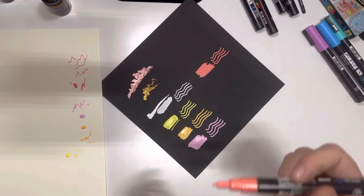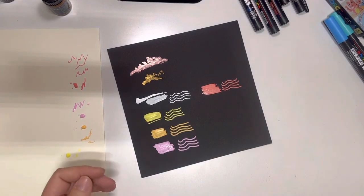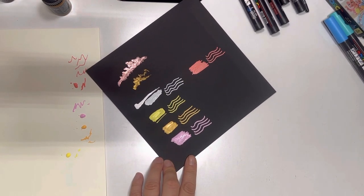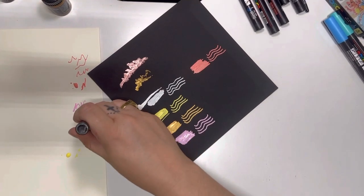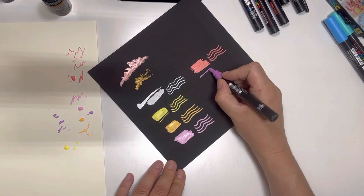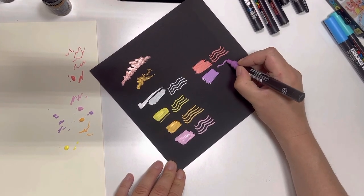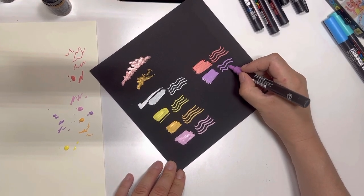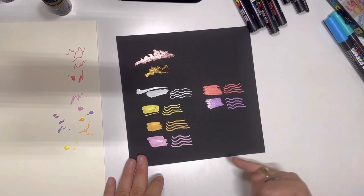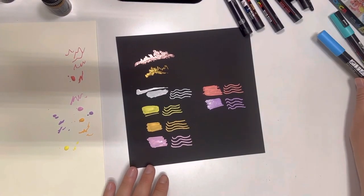I am absolutely loving how these are turning out — they're really really cute. When they dry, the black does come through just a little bit, but I don't think it'll come off if you layer it up — going back over it again should cover any black showing through. This is a gorgeous color. Wow, these colors are simply beautiful. My favorites right now are the pink, the purple, and the coral pink.